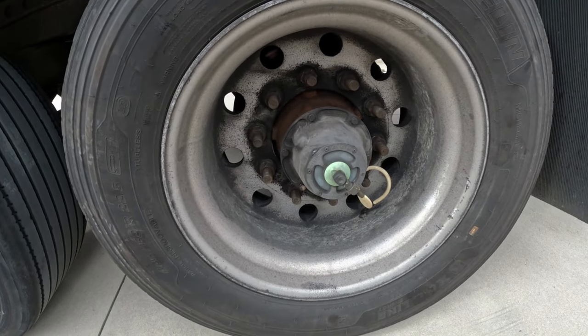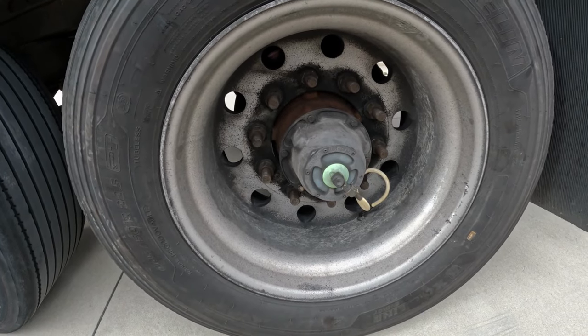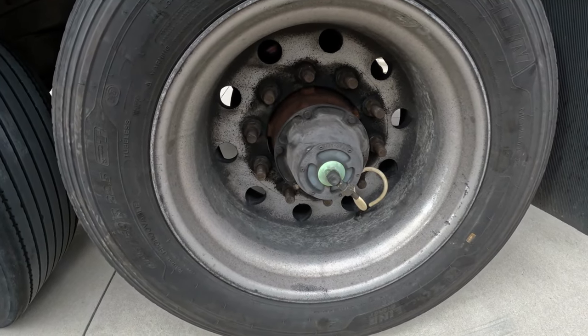Hello, my name is Ben. Let me explain how to inflate a flat tire on your trailer using this automatic tire inflating system. What you need to do is start the truck, release the trailer brakes, and run it for about 10 minutes until the tire inflates.